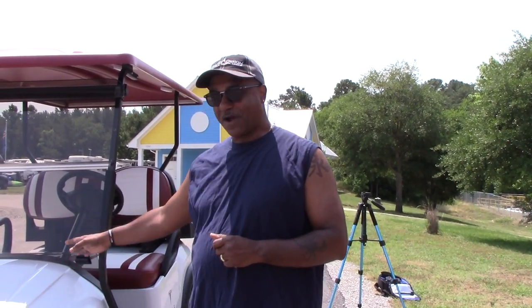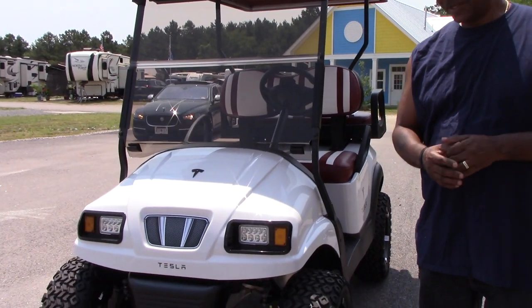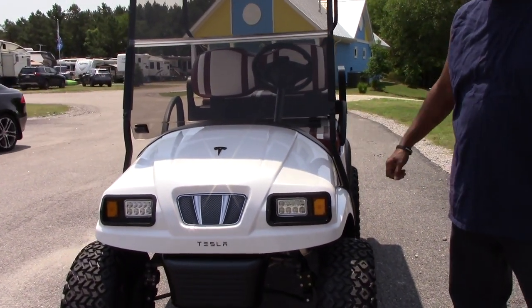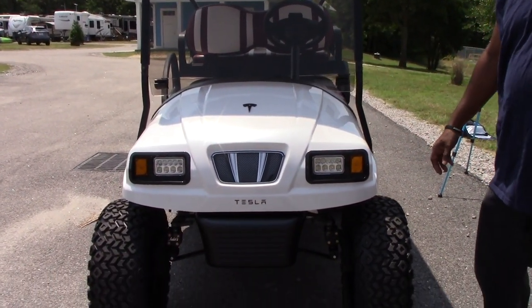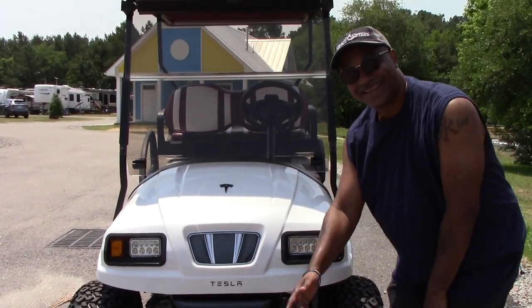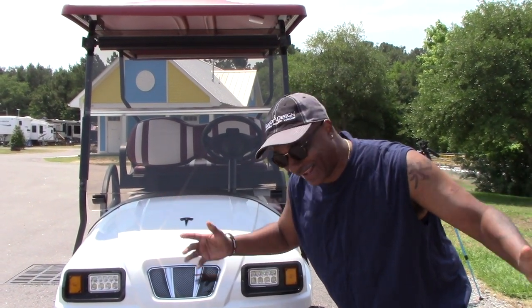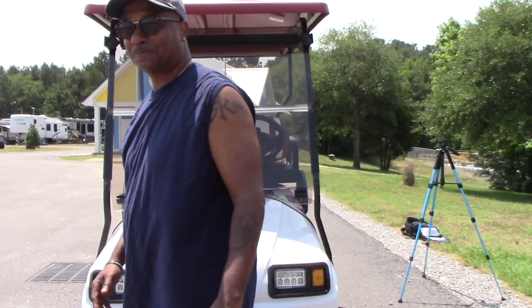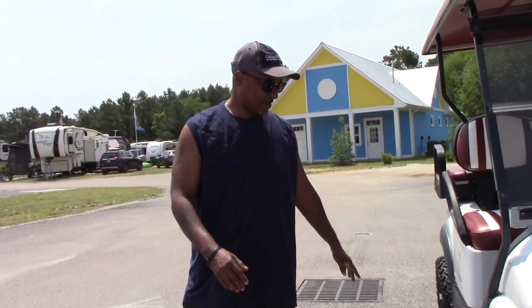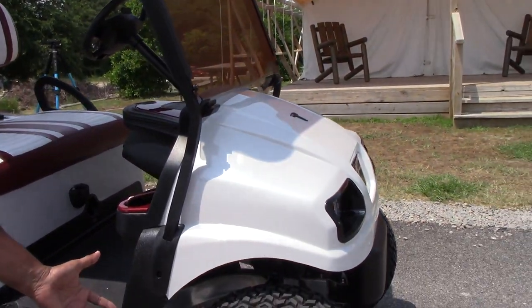Starting with the front of the golf cart — this is a Club Car Precedent with a Phantom body by Doubletake. As you can see, we have put Tesla stickers on it because it is an electric car. Moving around, we've got the Rocks wheels on it, 14 inch.